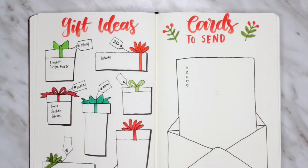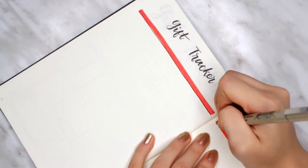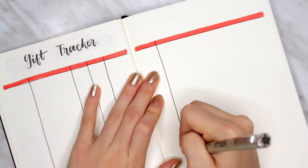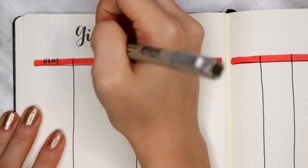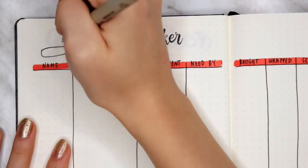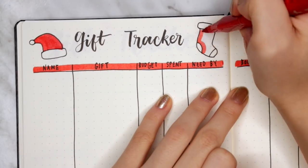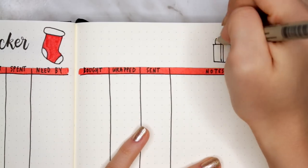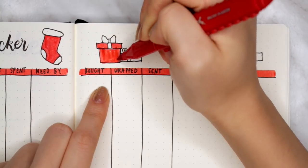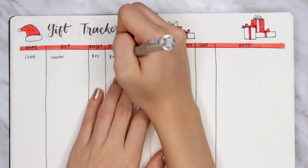My next spread is a gift tracker — more detailed and extensive than the previous ones. I saw this on Pinterest and thought it was such a good idea. Each column helps you track the gift process: the name, the gift you want to get them, the budget, how much you spent, when you need it by, and you can check it off when it's bought, wrapped, and sent. This is the perfect structured way to minimize the chaos that holiday gift-giving can feel like, especially if you have a large family. I decorated the top banner with small doodles of gifts, stockings, and Santa hats. Out of all the spreads, this one really is the most useful.